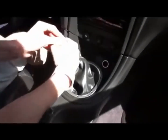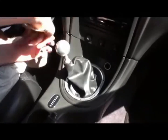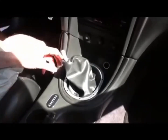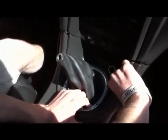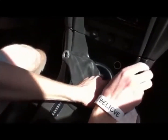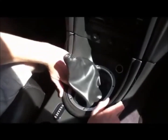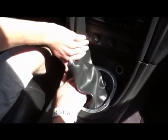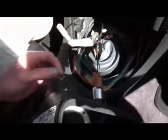We're going to remove the shifter. First, unscrew the shift knob counterclockwise and set it aside. Then grab down in there and pull straight back — be careful not to break the clips. Next, there's a cigarette lighter attachment with a little tiny pin that you push to pop it out.